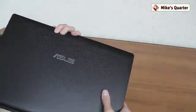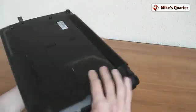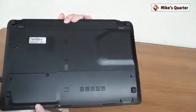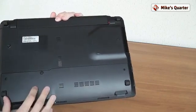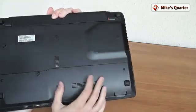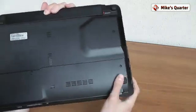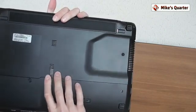Of course you get the Asus logo here on the top. Let's also take a quick look at the bottom — this is a textured finish for the bottom as well. Opening this bay here gives you access to the hard drive and memory. This one can get up to 16 gigabytes of memory; there are 8 gigabytes of memory installed right now on this device.